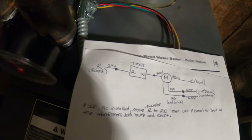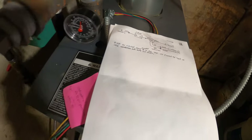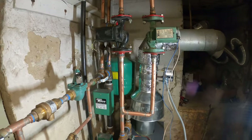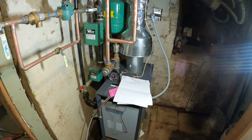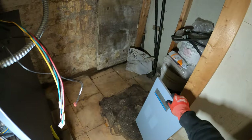I thought maybe there would be an actuator with end switches, but now that changes the game. I need to figure out how I'm going to wire these circulators in with a thermostat. But let's start with what we can do — honestly, boilers aren't really my thing. Let's take the cover off.